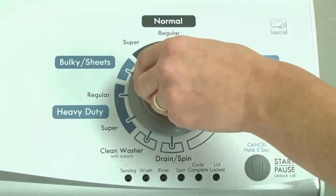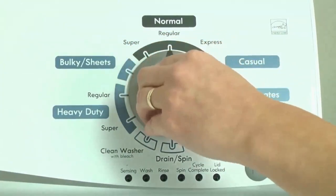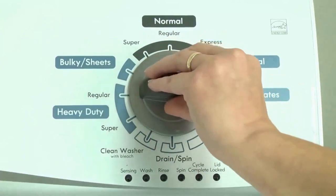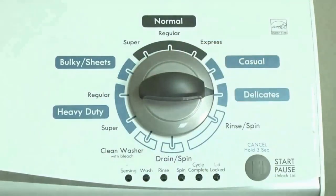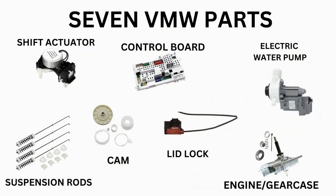Before running the diagnostic mode, it is recommended to run the recalibration mode first, which is a similar process. Our videos will provide you with the proper step-by-step tutorial. Start with the recalibration mode. If that doesn't solve your issue, proceed to the diagnostic mode to pull the error codes which will point out the parts your washer needs. Then all that's left is buying the correct part and installing it.